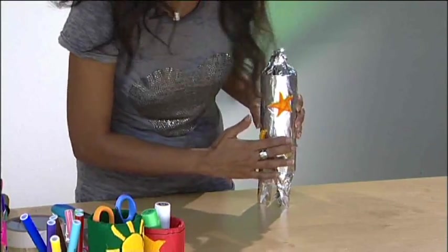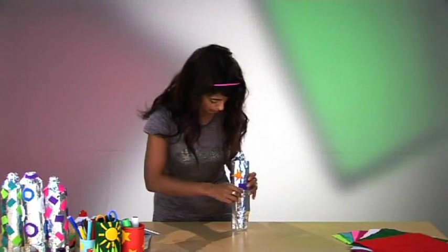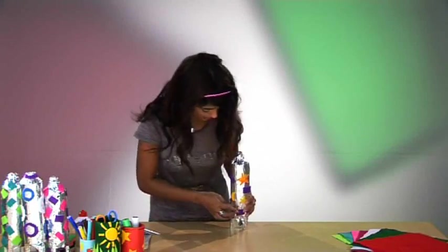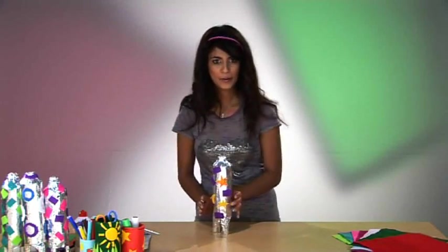I'm going with purple rectangles. If you have a look at the ones that I made a bit earlier, I've colour-schemed them — so you can do whatever you want, let your creative juices run wild! And that is what we call a pretty rocket. Rocket and roll!